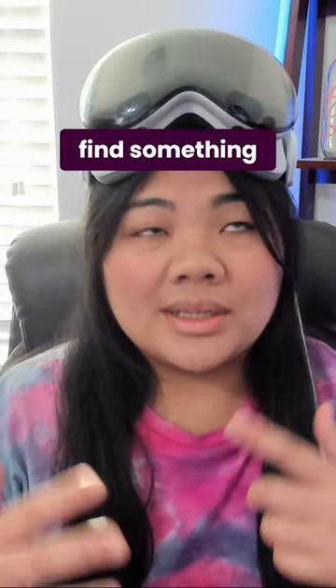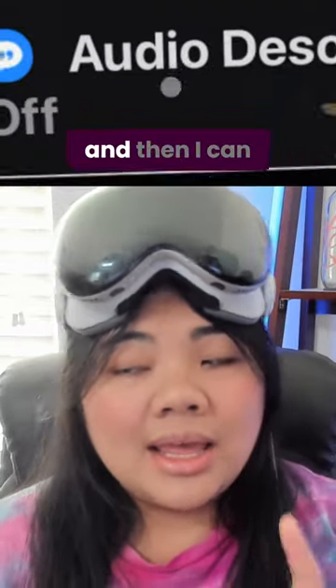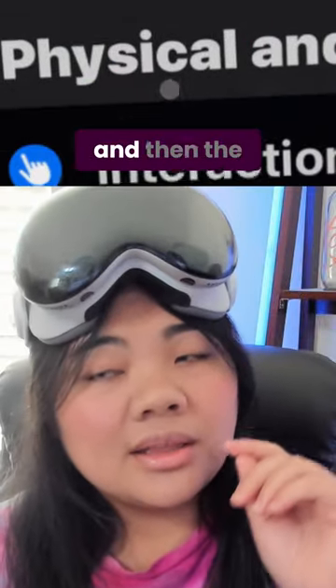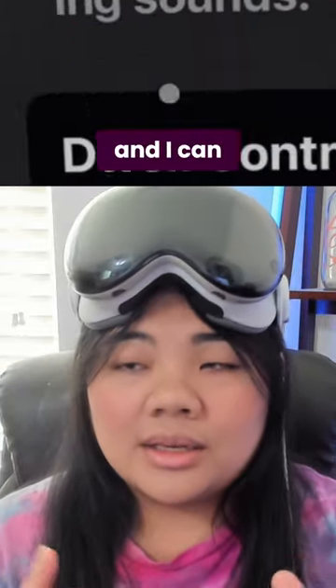Basically, my eye is trying to find something that I can see, but because of my vision, it has a really hard time with that. But I usually turn on pointer control and then select head, and then I can just move my head around, and the pointer will stay right near the middle, and I can actually use it.